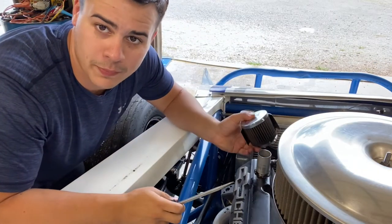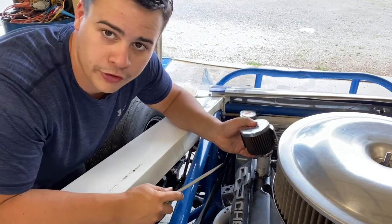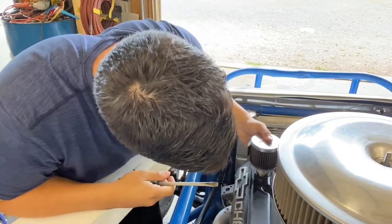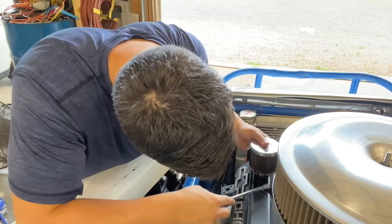Now all you want to do is put the breather back on where you had it so the hood will fit, and fire it up.